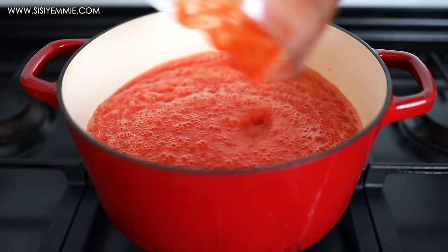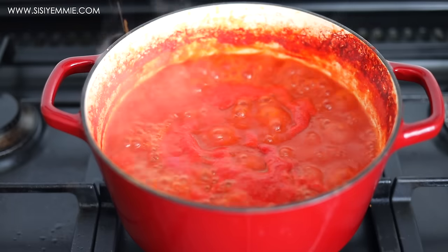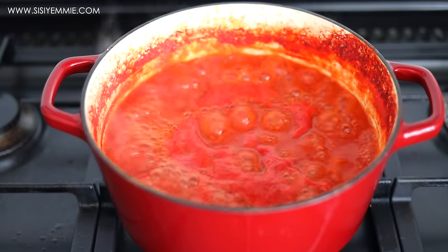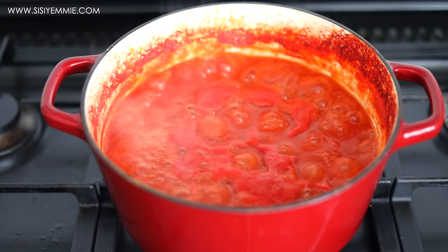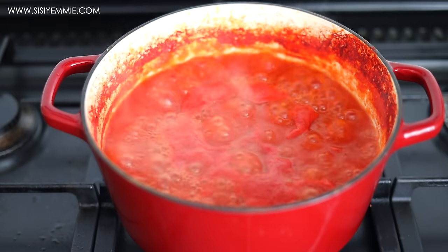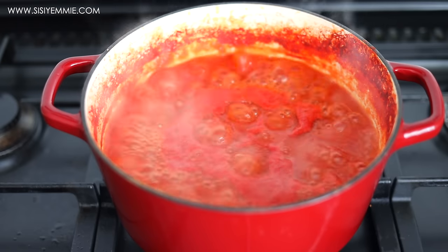Now I'm going to set this tomato pepper blend in a pot and allow it to cook until it reduces. This also reduces my main cooking time. I always like to have this mixture at home so that it's easier to make a sauce or a stew.